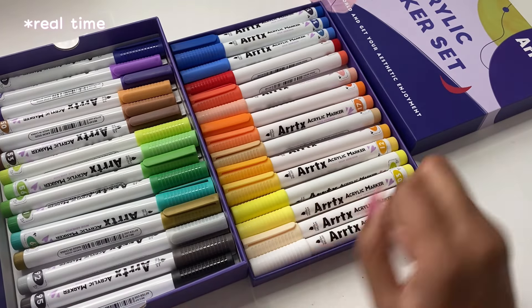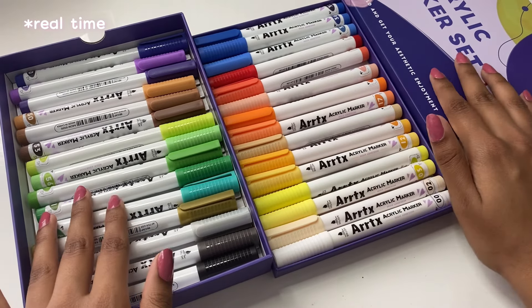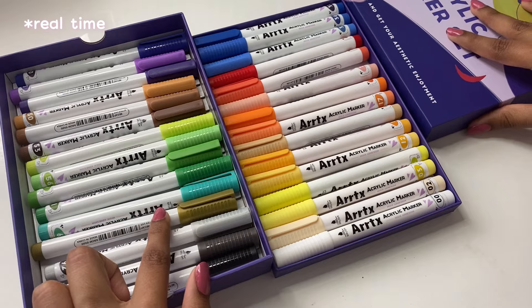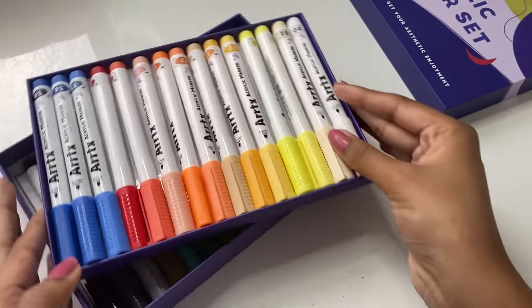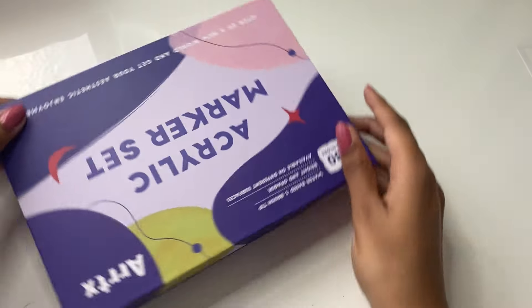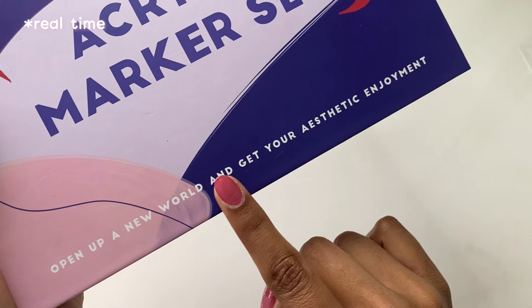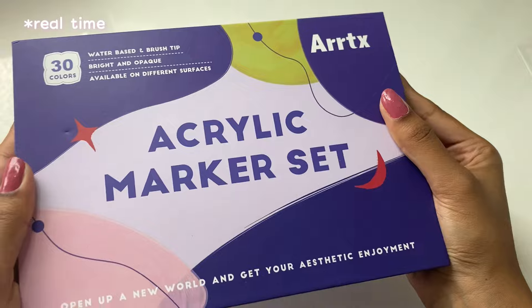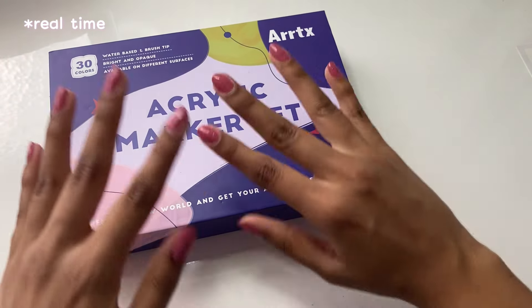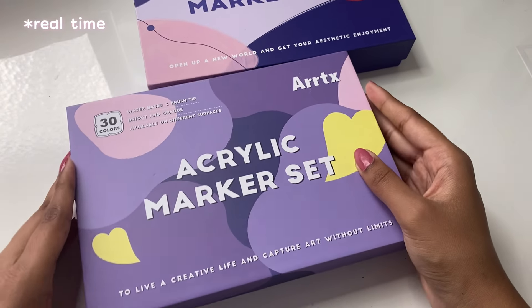The packaging says 'Color Joys' — oh my gosh, this is so cool, I love it. I'm pretty sure that one contains metallic markers. Coming from voiceover me, there is one gold metallic marker and one silver metallic marker in that set, which we'll look into soon. You know how it says 'open up a new world and get your aesthetic enjoyment'? Honestly the packaging itself is enough for me to get that aesthetic enjoyment.